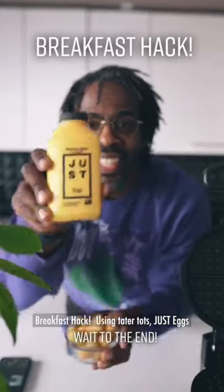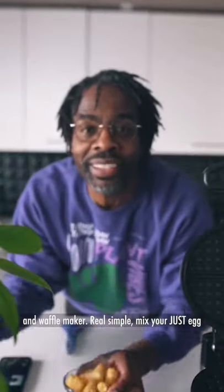Breakfast hack using tater tots, just eggs, and a waffle maker. Real simple.